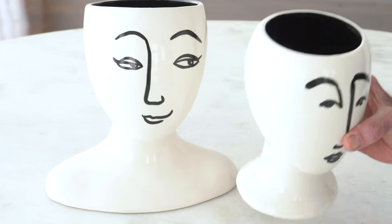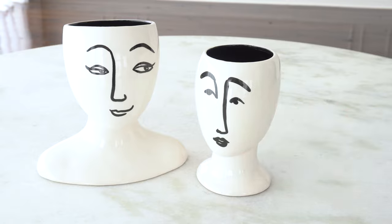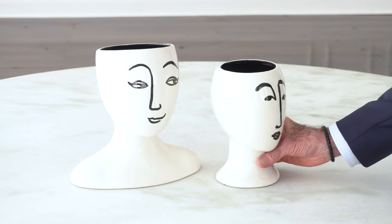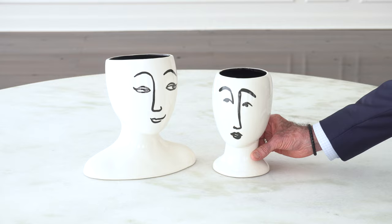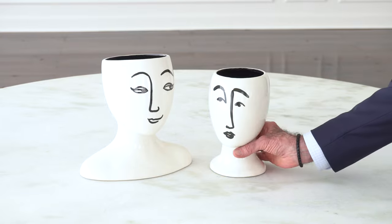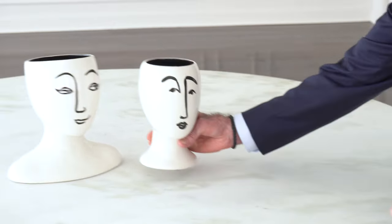These are the modernist head vases. They also work really great as little planters for small, fancy plants in your interior. They represent a couple of very attitudinal women who really have a great sense of style and personality about them. They're in a white gloss glaze with a black gloss paint and also a black gloss interior on the vases.